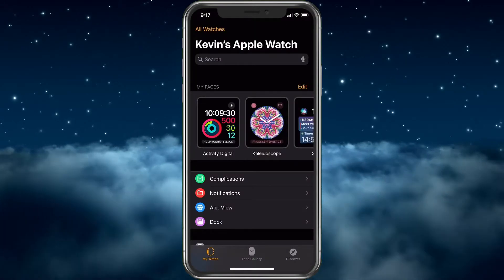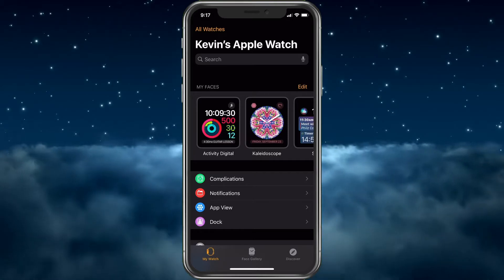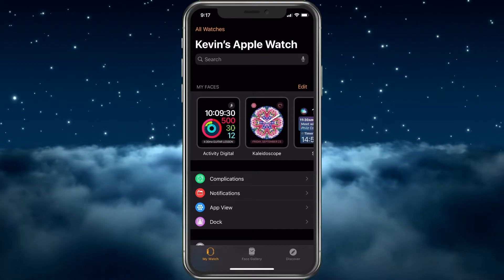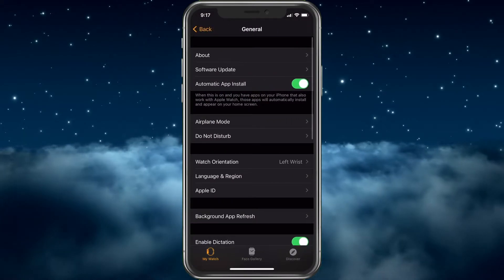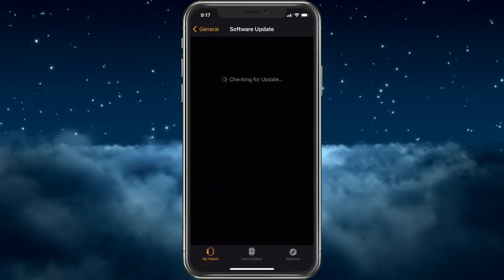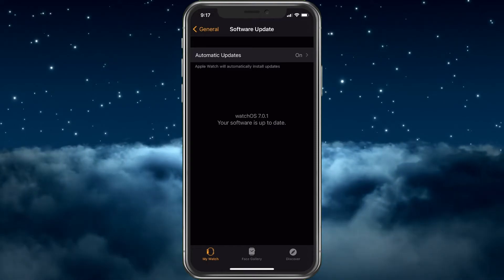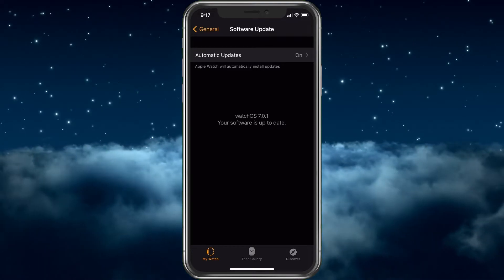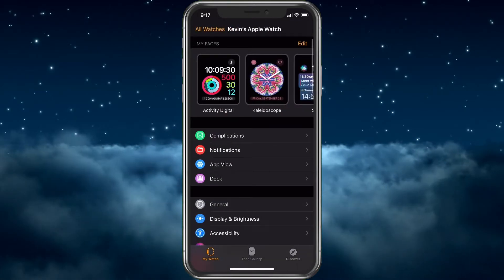Now, what we want to do is unpair the watch. If you're going to sell it or give it away, I would recommend updating the Apple Watch first. You can do that by going down to General, then Software Update, and waiting to see if there's an update. I've already updated mine since I'm getting ready to do this.